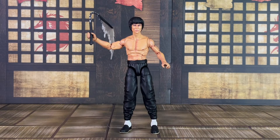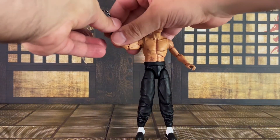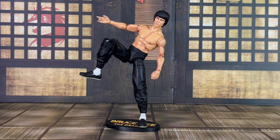Also included is the swinging nunchuck, which he has also previously come with. This includes an effect piece that is attached to it, and it's also loose-fitting in his hands, so just be aware of that. Here's a look at him standing on the base, which only includes one peg. So if you put both feet on, there's no firm option to get both of the holes in the feet secured, as there's only one peg on the base.